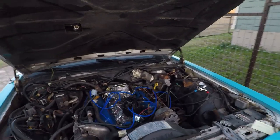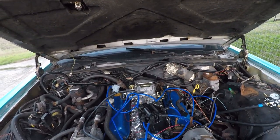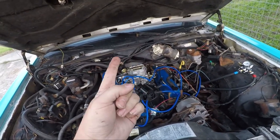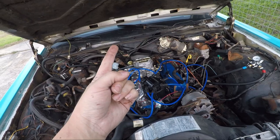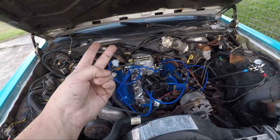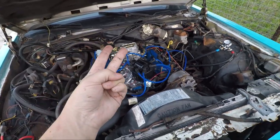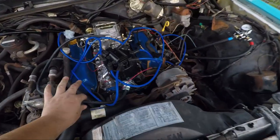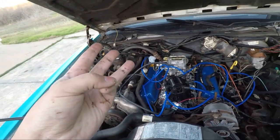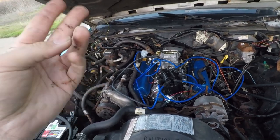Now that I say that - there are four things you need for an engine to run. You need fuel, which we're getting close to completing. You need spark, which I believe we have completed and I believe it's timed right or good enough to run at least. I even put a little vacuum line on it. You need compression, which I believe we have. And you actually need a fourth thing: exhaust.